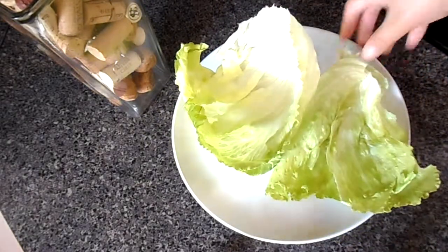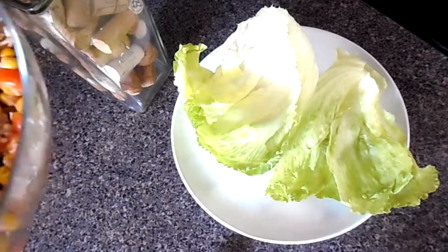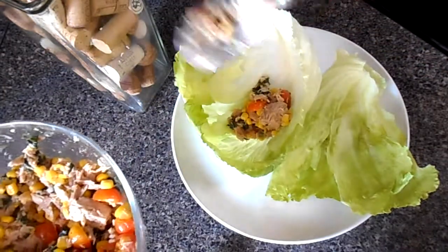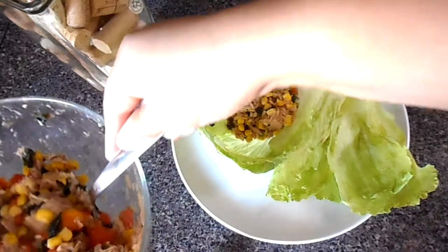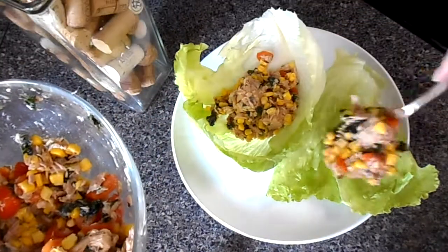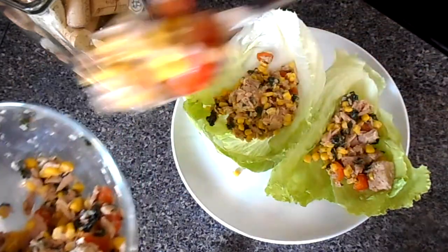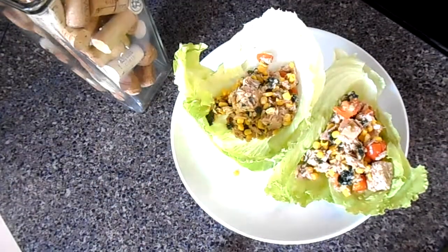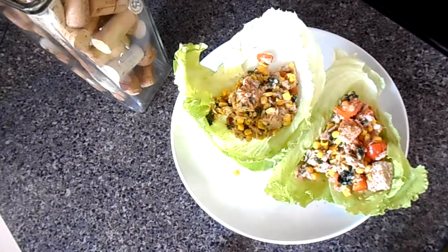Now I have these two leaves of a whole lettuce that I decided to buy — you know, now I'm organic. I take a really generous portion of the tuna. Remember that it's low-fat, low-carb, so you don't really have to worry about how much you're eating. It's so much protein that even when you're done, trust me, your body's gonna tell you you're done. I'm gonna make these two wraps — look how much I have left over.